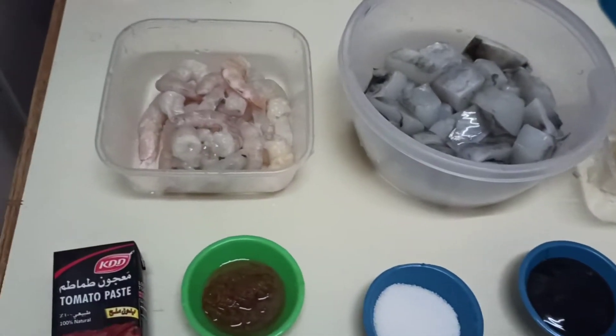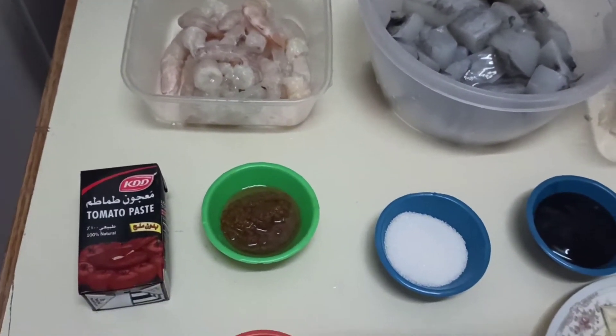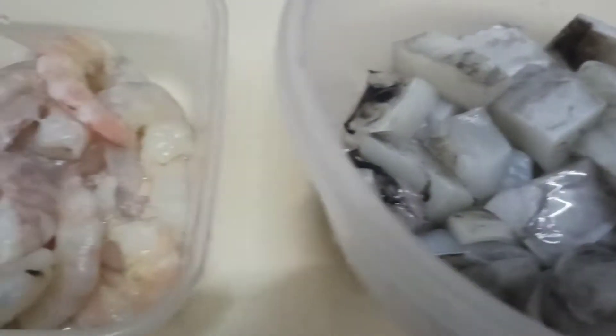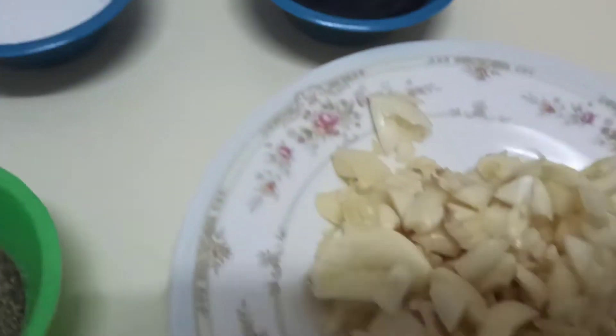Hello guys, welcome to Jen's TV. Ngayon po ay magluluto tayo ng seafood garlic sauce.